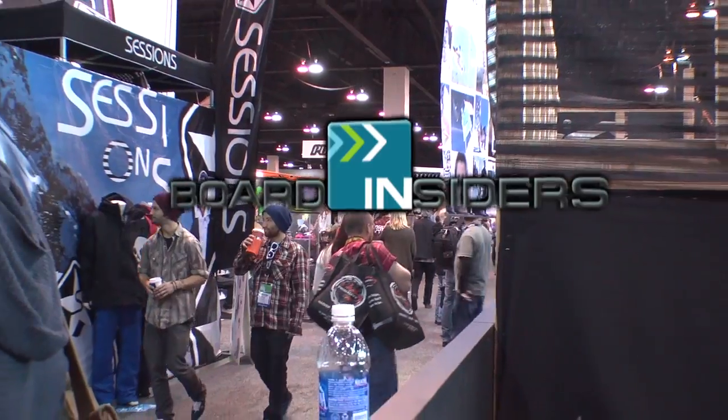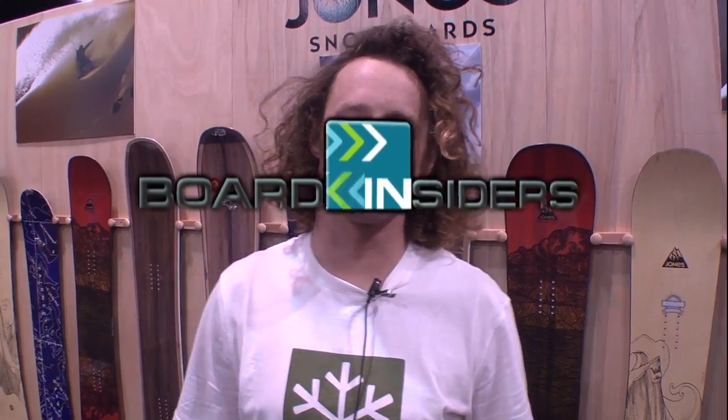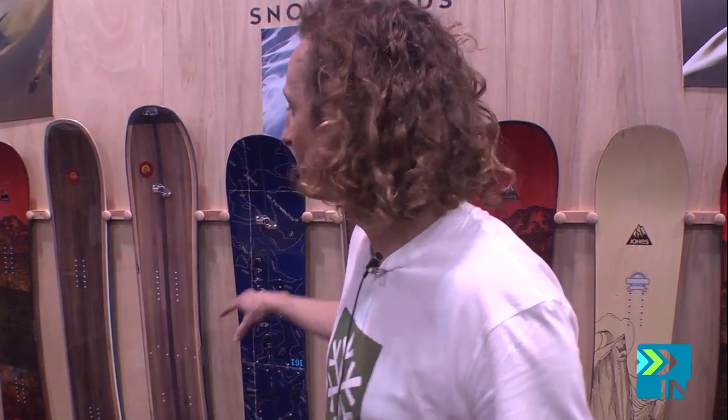Board Insiders, your snowboard resource. What's going on everybody? Jones Snowboards, SIA Trade Show, Forshear, Team Jones — got the boards behind us here. We're going to go through the line and check them all out. I'm going to tell you guys what I like personally and pretty much lay it down for Jones.